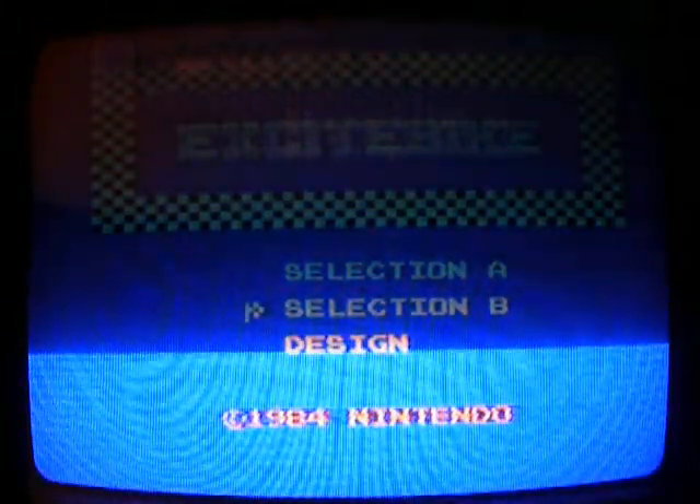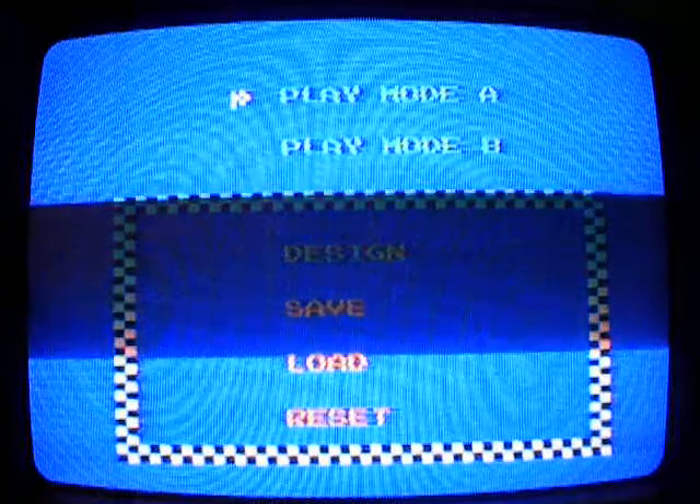Excuse me, we're experiencing some technical problems. Let me just make sure this thing is working properly. There we go.